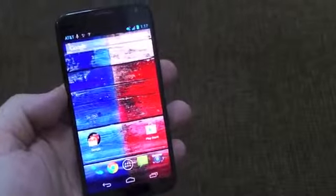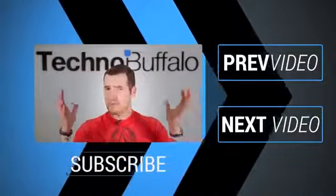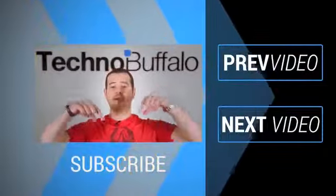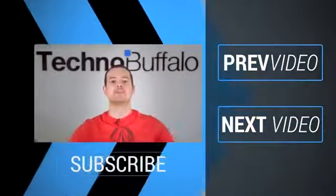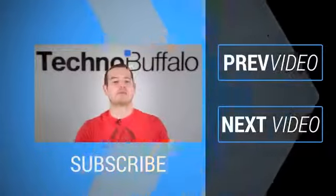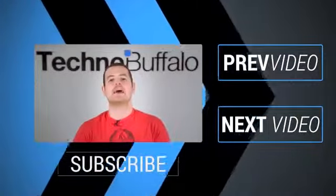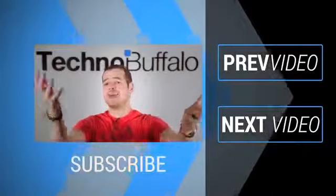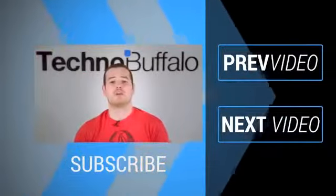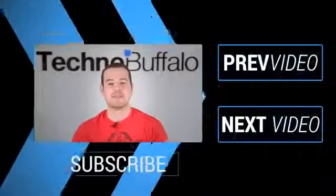This is Todd Hazleton with TechnoBuffalo. John here — thank you for watching the video. If you enjoyed it, click on the subscribe button to get tons more tech videos from TechnoBuffalo. We've got awesome unboxings, comparisons, reviews, recaps, and everything else in the tech world right here on the channel. Join the herd today, and click over here to see some other recent videos. See you guys next time.